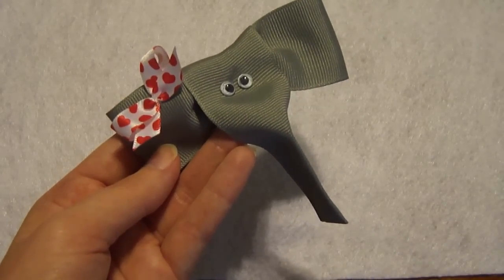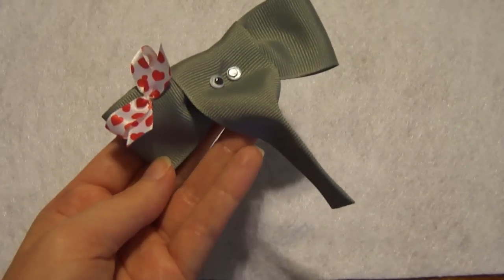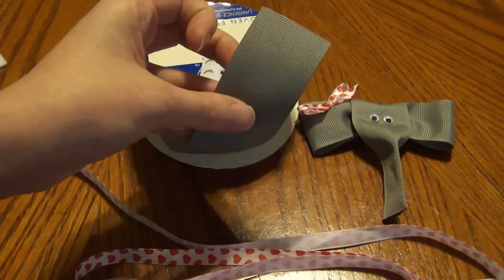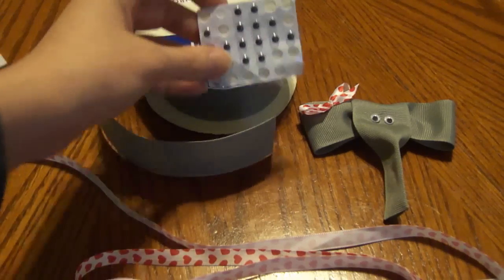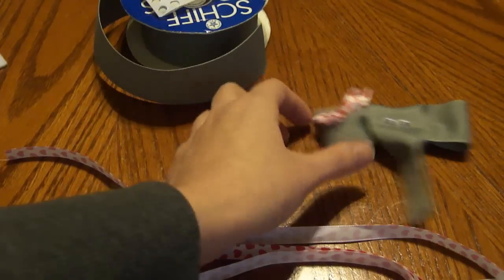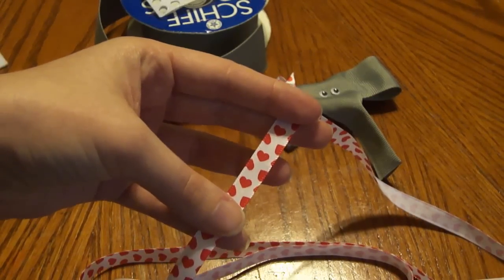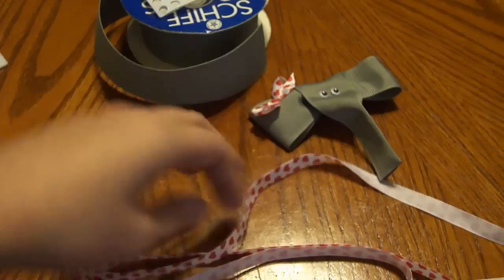In today's tutorial we are going to be making this cute little ribbon elephant clip. The supplies I am using: one and a half inch gray grosgrain ribbon, googly eyes, and optional is the hair bow at the side. For that I'm using a 3/8 inch ribbon — this is a white with red heart, but of course you can use any print or color you'd like.